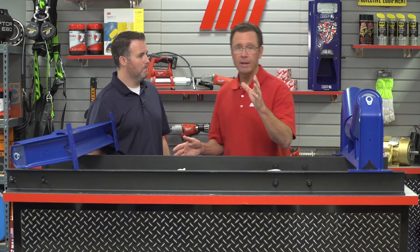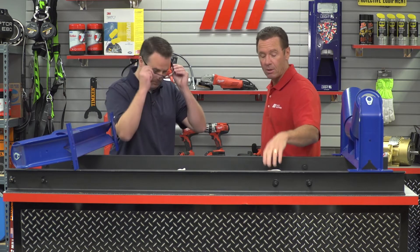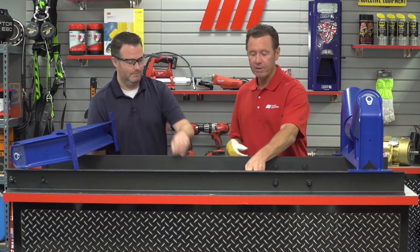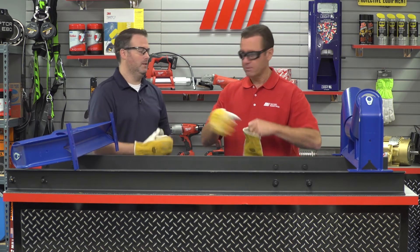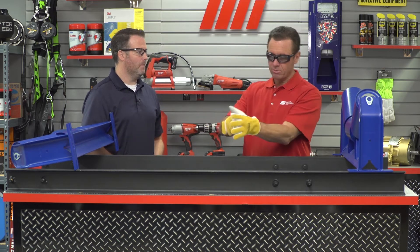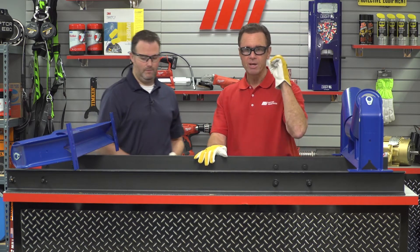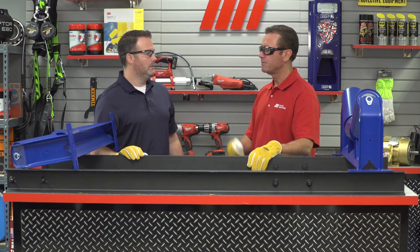Before we start any project, you should make sure that you wear the proper PPE — we've got gloves and glasses. But if this was actually hooked up, we'd want to de-energize our source, so we do the proper lockout/tagout procedures to make sure we have zero energy coming into anything here on our conveyor belt.